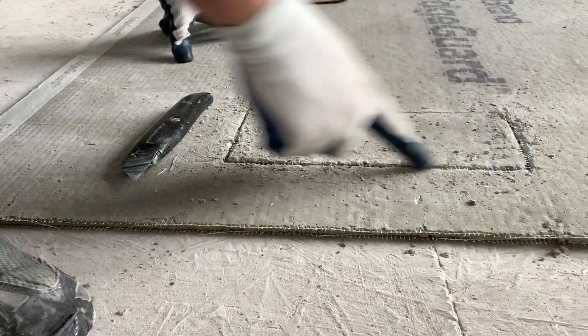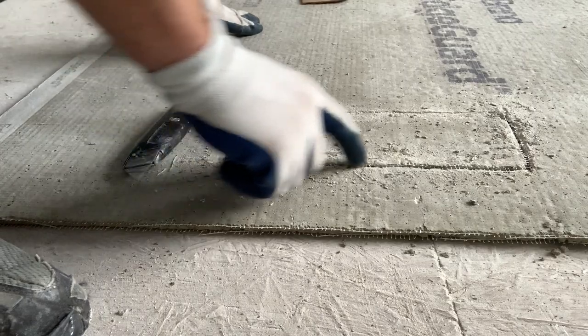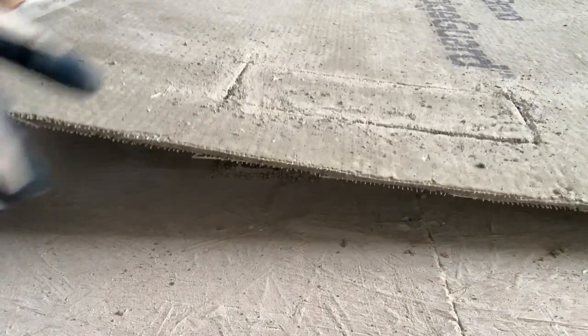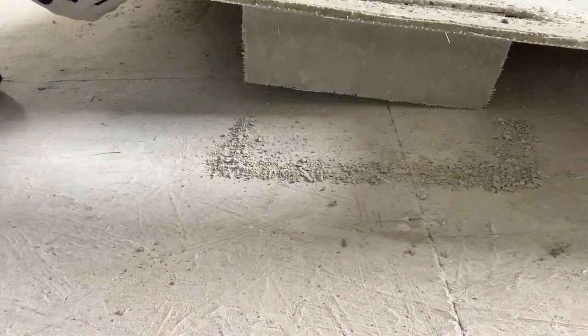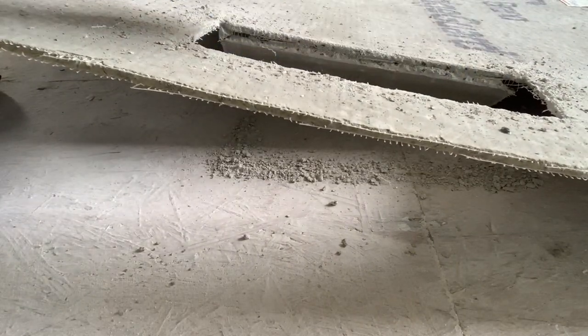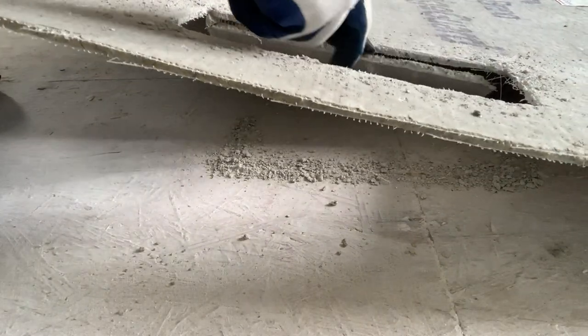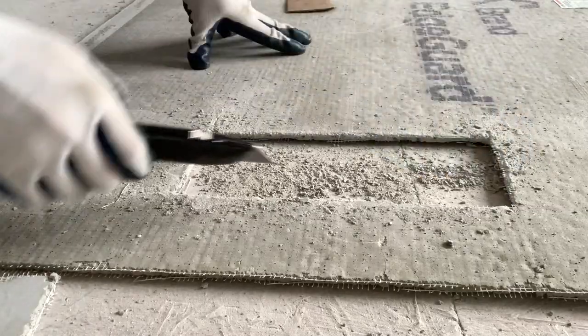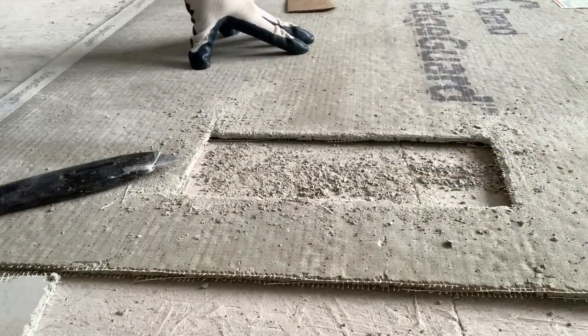I have this all scored and dug out clear through. The best thing to do is just kind of lift it up and break it like this, just like you would a piece of drywall. Then there are just fibers holding it — take your knife and that's how you would cut out for a vent where the cement board goes over.